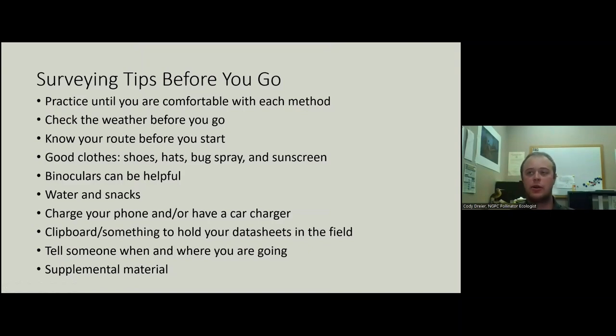Survey tips before you go: practice is really great. Even if you've done one or two surveys last year, it still wouldn't hurt to try it again in a park somewhere. Check your weather before you go. Know your route before you start — if you get to a place and it doesn't look how you thought it was going to, double and triple check that. Good field clothes, binoculars if you're good with them, water and snacks, and make sure your phone is charged. A clipboard is super handy in the field. Tell somebody when and where you're going — the buddy system is great. Take your supplemental material with you.